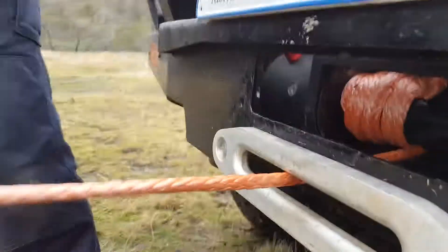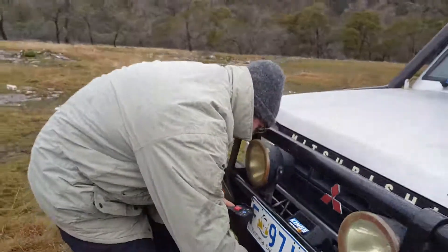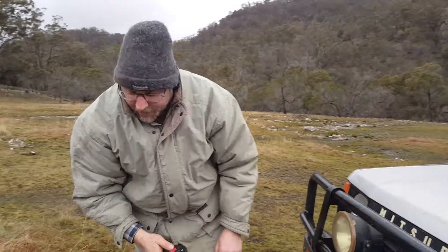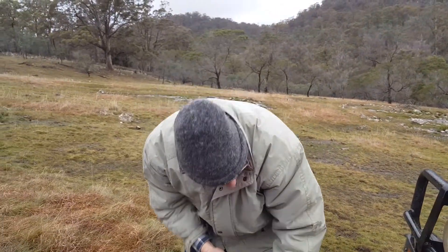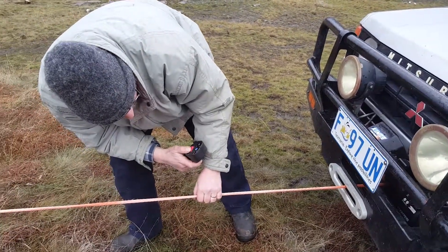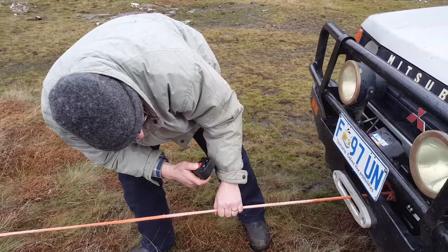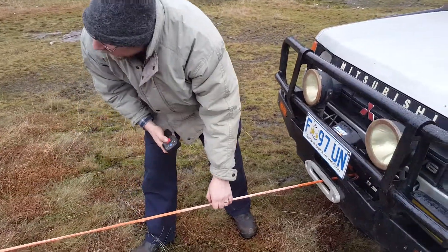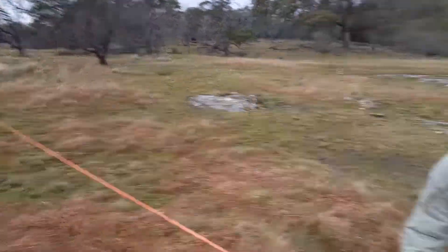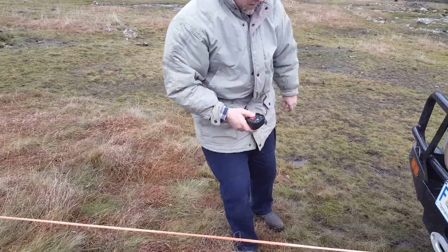We've got tension on that rope now. In theory, because you've run this other piece longer out and you're running the rope over it, it's biting it down onto it and it won't slip on you. As we can see there now, that has got a lot of tension. That's one fixed.